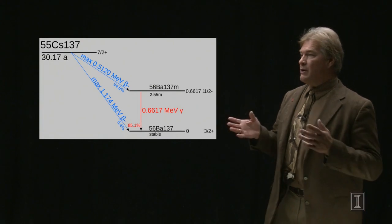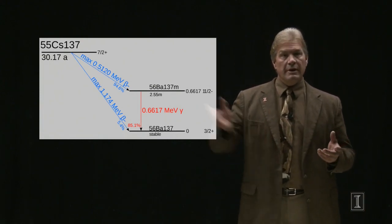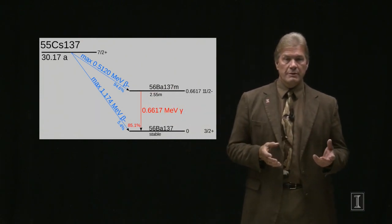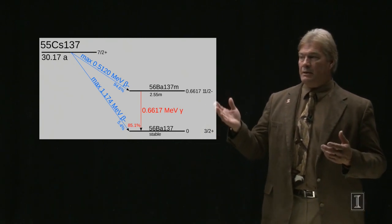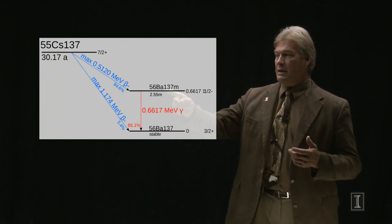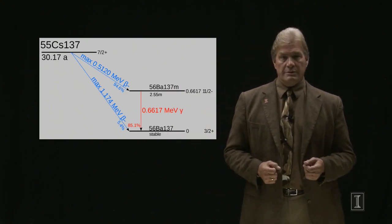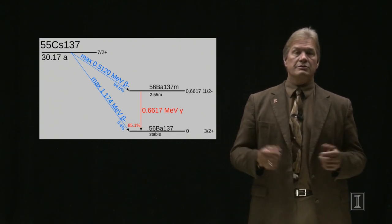So how do we do this? We take a radioactive substance, a gamma emitter. One example is cesium-137. It has a half-life of 30 years. What it does is decay by beta decay into another element which goes into an excited state. That excited state then emits a gamma of 0.6 mega electron volts. It's those gamma rays that go and hit the substance you're trying to sterilize.